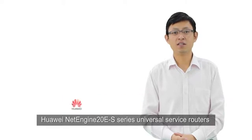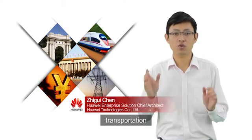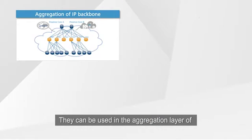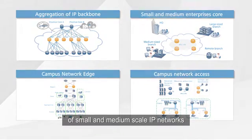Huawei NetEngine 10ES series universal service routers are high-end routers specially designed for finance, government, transportation, electricity, and enterprise networks. They can be used in the aggregation layer of large-scale IP networks or the core layer of small and medium-scale IP networks.